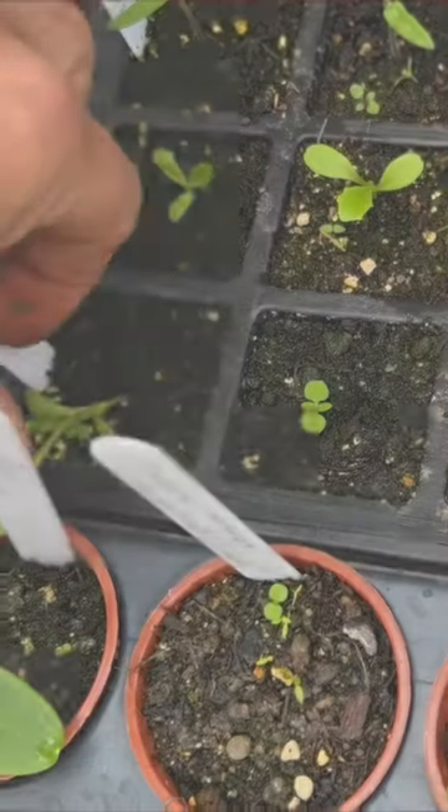Let's check the cold frame and see how the germination's going on. I've managed to pop down in the mornings just to make sure that the cold frame is watered, not drying out, and there's no snails and stuff like that.